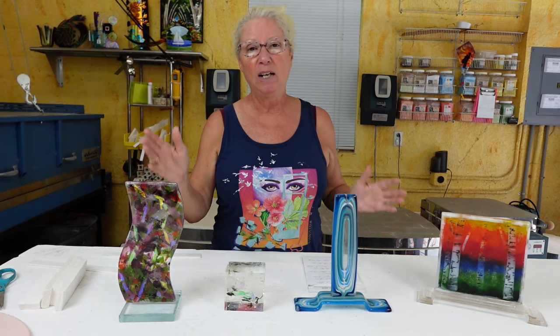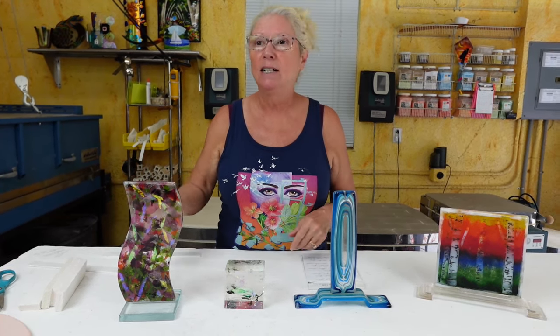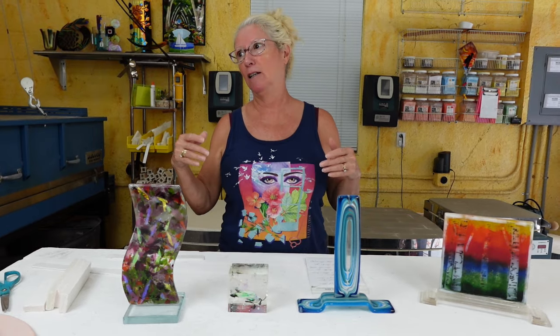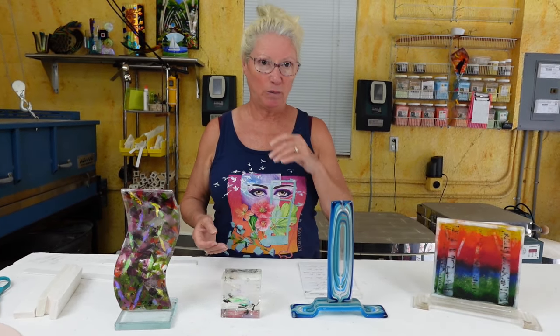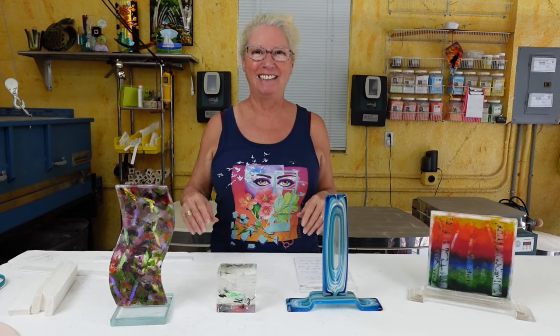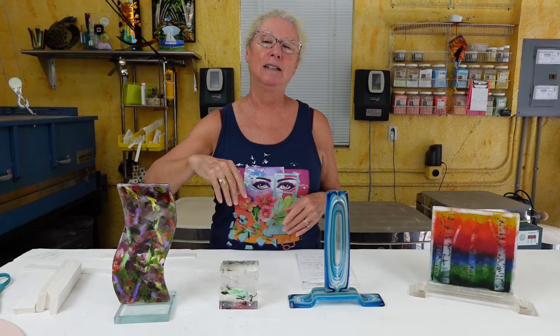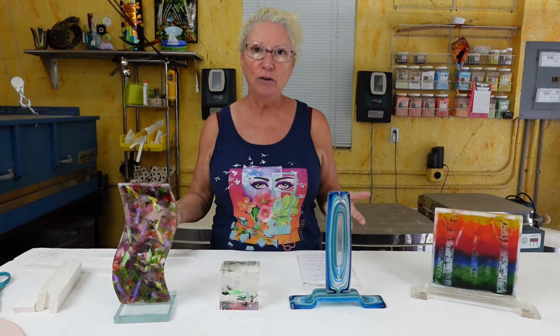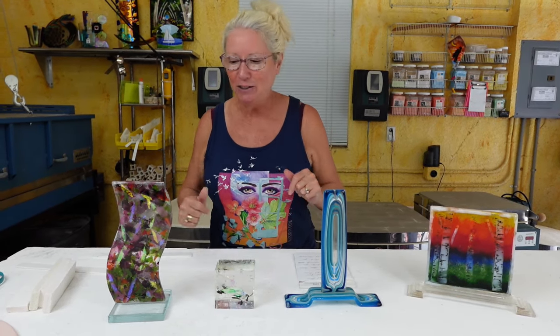The cool thing about casting is you can make any shape you want — a dog bone, a heart, a leaf shape, a lily pad, a spider, a hand shape, a four-leaf clover. You can do that. And that's really empowering — to be able to make your own size and shape and then fill it with whatever you want. So cool.